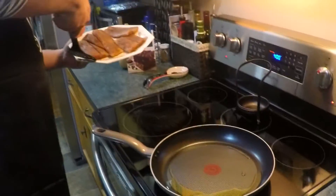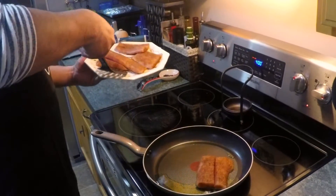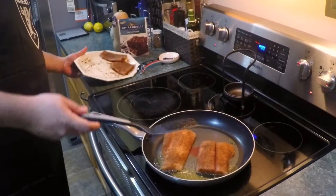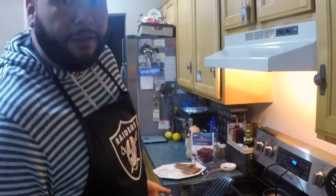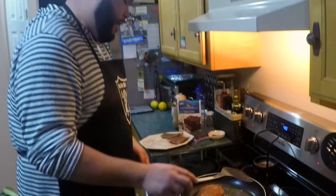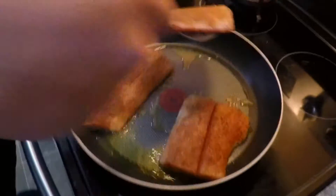Take your fillets and lay them down. All you're really going to do is leave them for about four to five minutes on each side. As soon as you're done, you flip it and do another four to five minutes. I could probably fit all of these, so I'm just going to throw these little guy fillets on here as well.